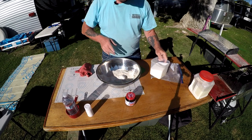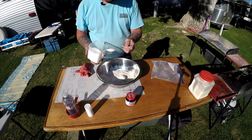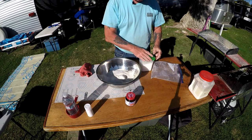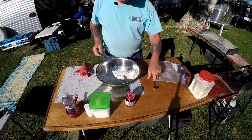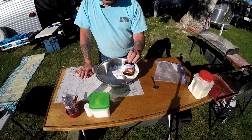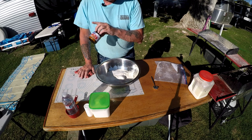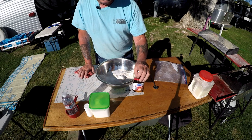We'll need tablespoons now, not teaspoons — one, two — and that's for the yeast. The yeast has to have something to eat. This is active dry yeast; we'll need two teaspoons of this. This has to be mixed separately from the flour mixture — you'll see here in just a second.